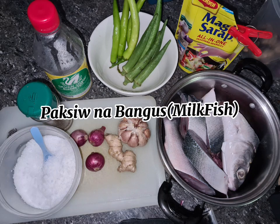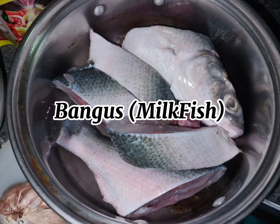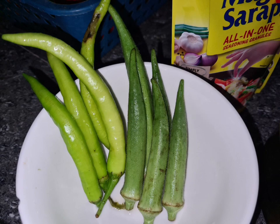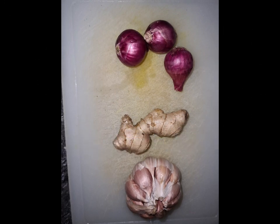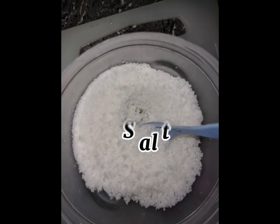Paksiw na Bangus milkfish. Ingredients: bangus milkfish, green chilli and okra, vinegar, onion, garlic and ginger, pepper, and salt.